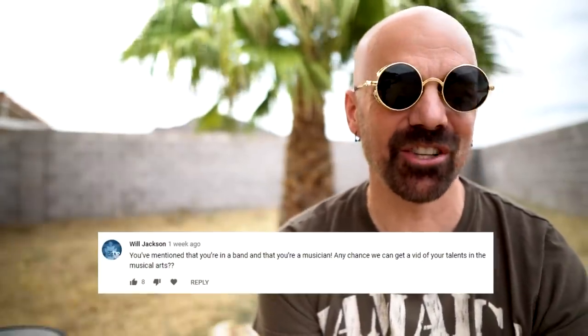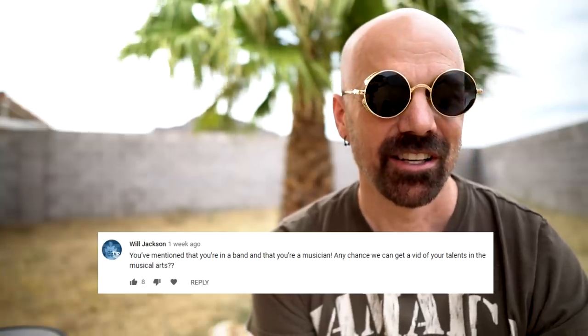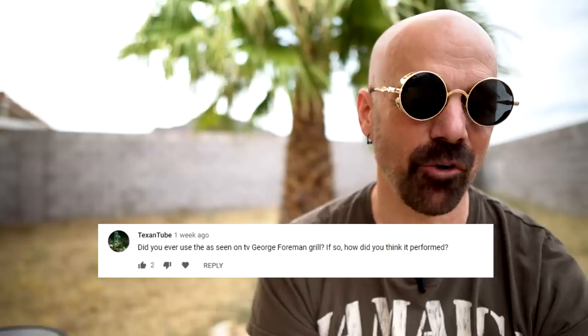A question from Will Jackson: you've mentioned you're in a band and a musician — any chance we can see a video of your talents in the musical arts? I'm not in a band at the moment because of everything going on, but you could look up the band Tomorrow's Hand on Spotify or Louder Than Light on Facebook — you might see me there. Someone asked: did you ever use the George Foreman grill? I actually know the date I bought my first George Foreman grill: October 3rd, 1998. I saw a presentation on it at the mall and was hooked. I thought it was very good and used it for years. Maybe I should check out the new one and review it.